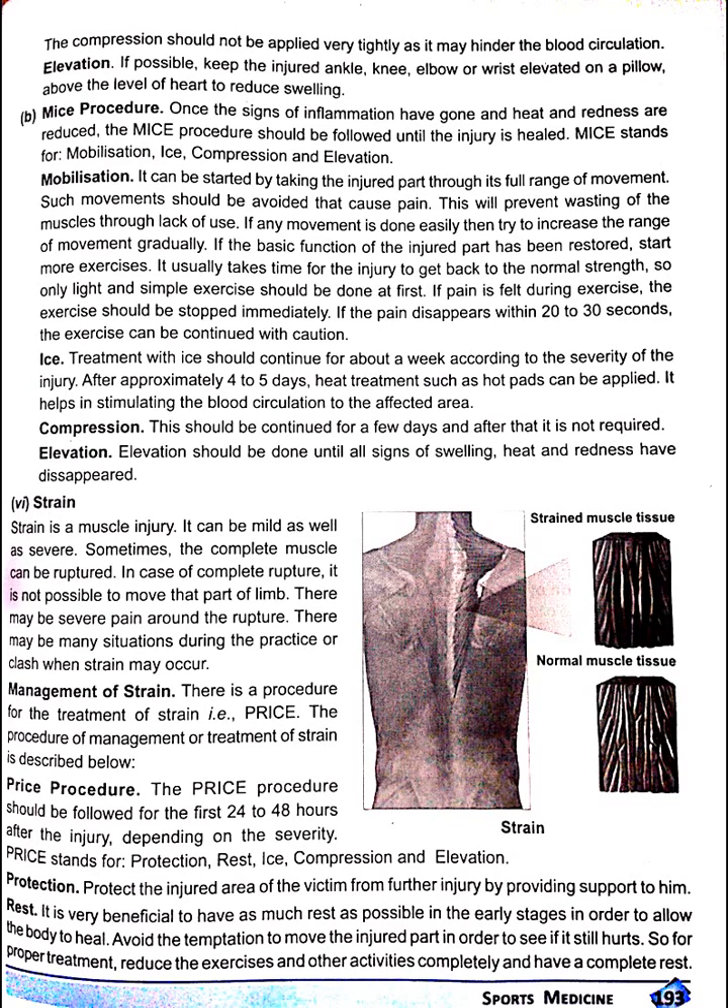Mobilization. It can be started by taking the injured part through its full range of movement. Such movement should be avoided that causes pain. This will prevent wasting of muscles through lack of use. If any movement is done easily, then try to increase the range of movement gradually. If the basic function of the injured part has been restored, start more exercises.